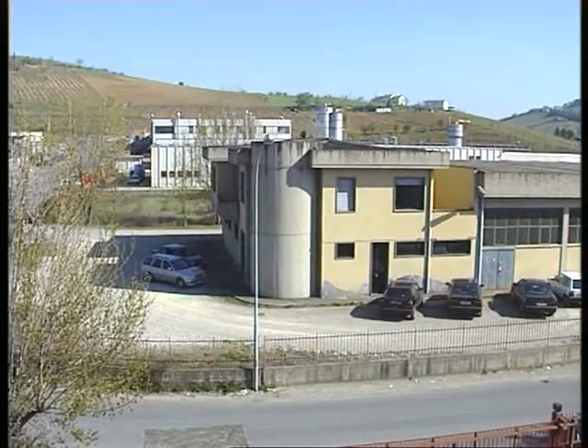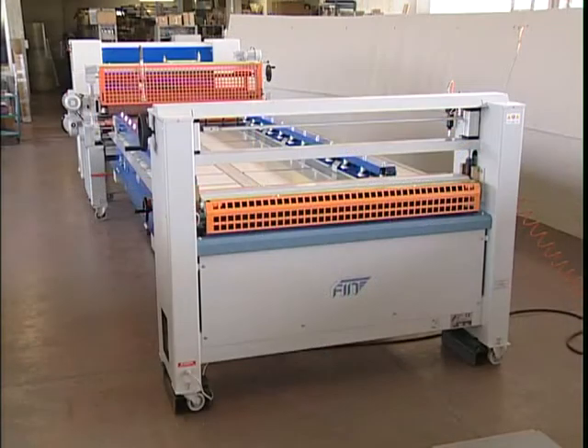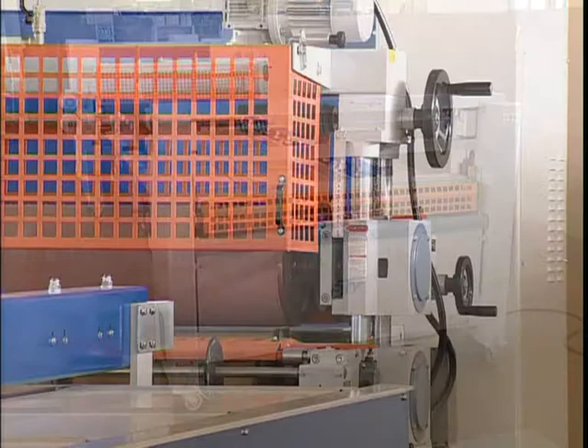Fin Mechanical Constructions presents a complete line for gluing and pressing laminated panels of a meter sixty by three meters in a continuous cycle.